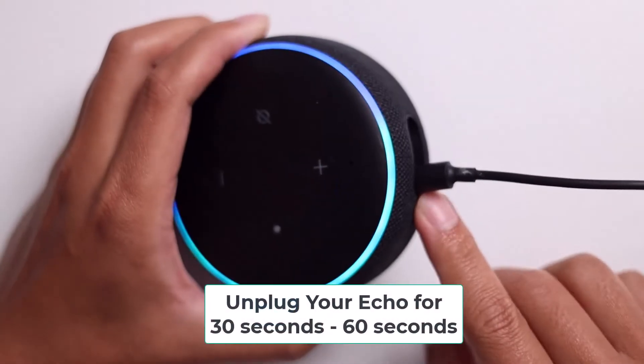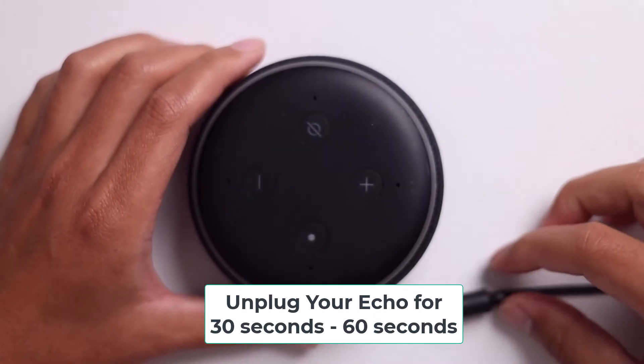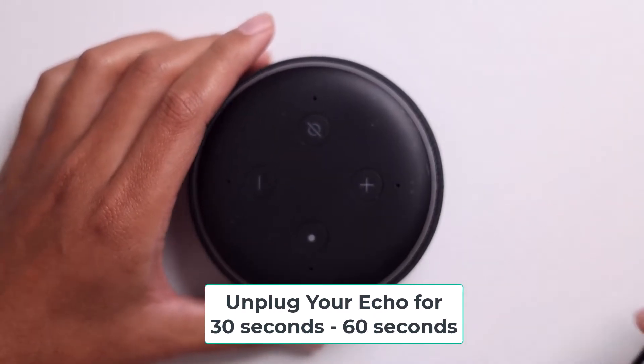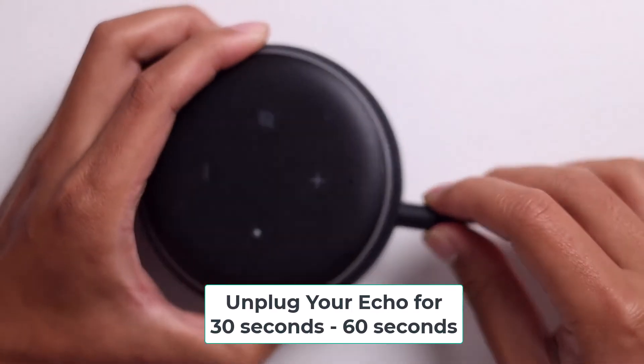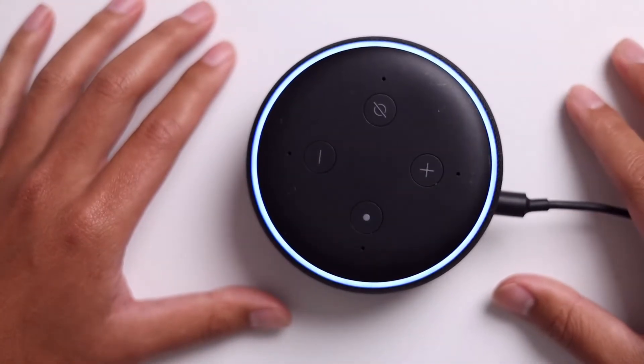The first way to do that is to actually just unplug your Echo device and do that for 30 to 60 seconds. After that, plug it back in, see if Alexa will play your music or not, and if not, we have something else for you to try.